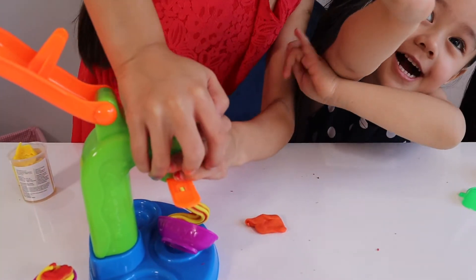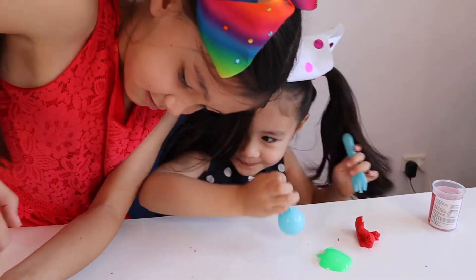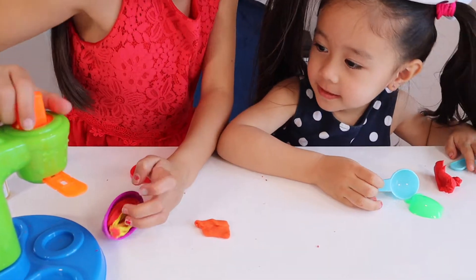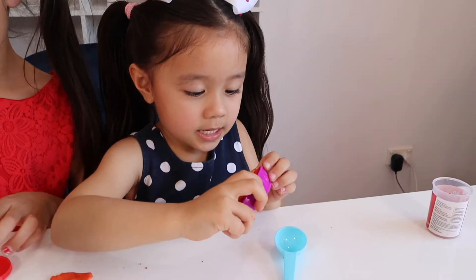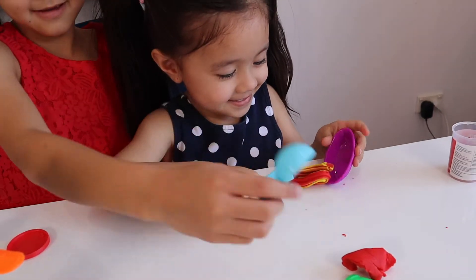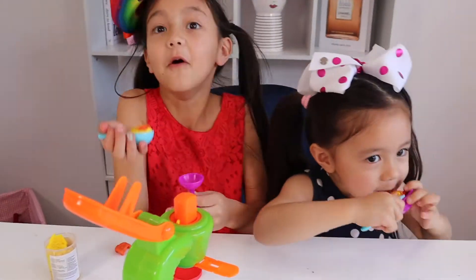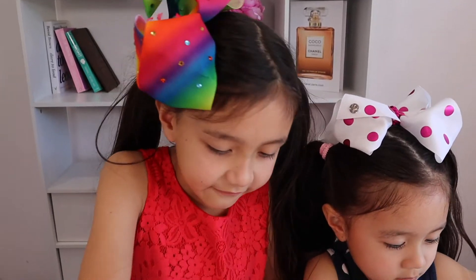There's a flower, guys — there's a flower! There's a sundae, there's a sundae. Eat with your fork. Oh, it fell down. I'm going to use the spoon. Let's do some molding with the spoon.